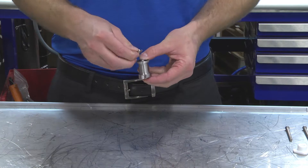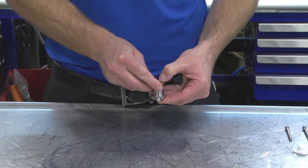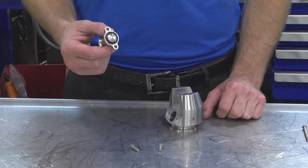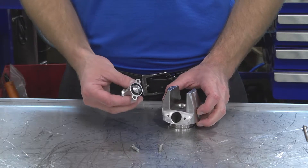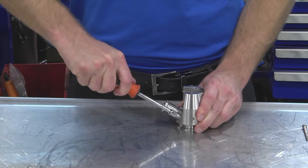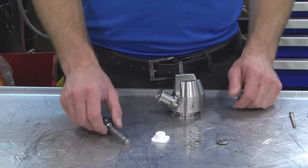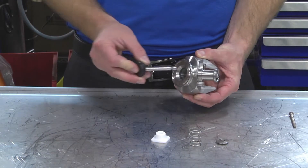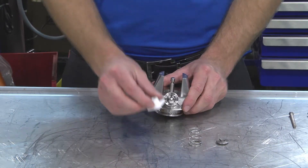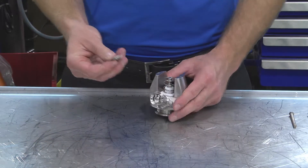We're going to grab our retaining clip and slide it right underneath the lip of the stem. Next, we're going to reattach the air coupling to the body using the two bolts we removed earlier. Now we're going to put our main stem in. The stem is going to be placed through the hole at the bottom of the body. Our guide goes on next, then the spring, and our retaining clip.